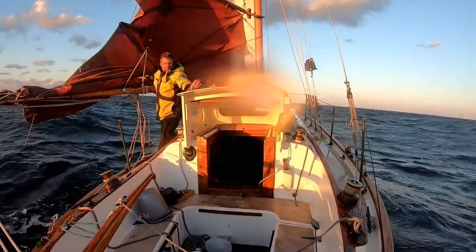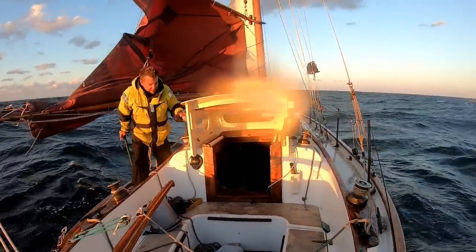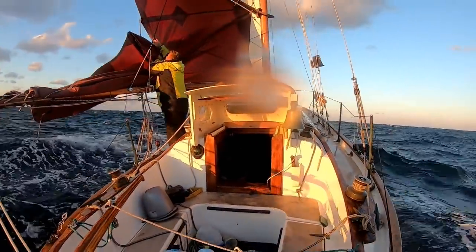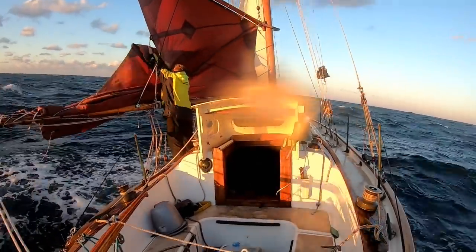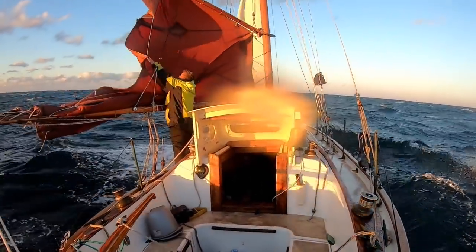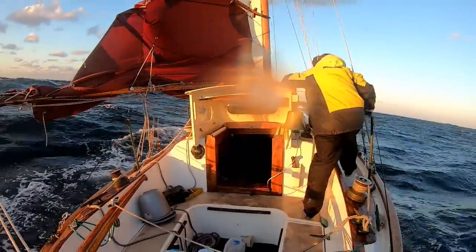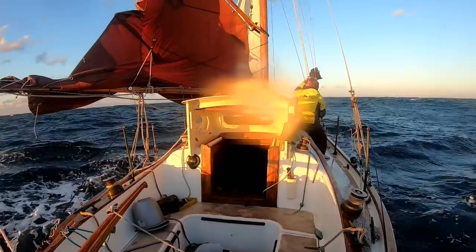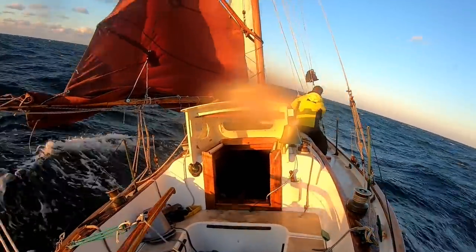So you've got to just keep working it and try to time your trip back to the halyards when she naturally begins to round up. Because with the helm down, she'll fall off, gather some speed, and round up into the wind. So when she rounds up is when you want to dash back to the halyards and raise the main. Looks like I got it that time.